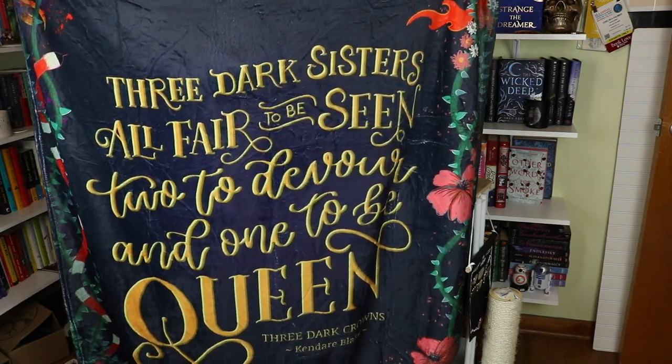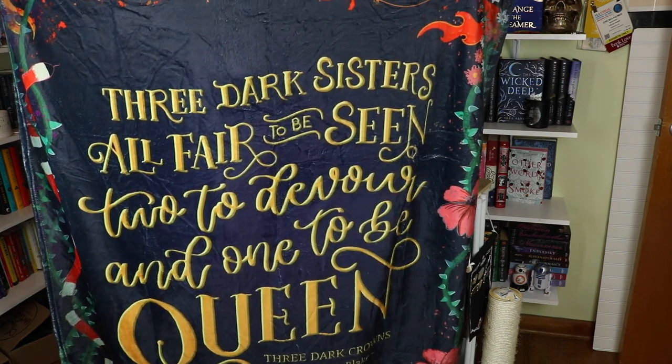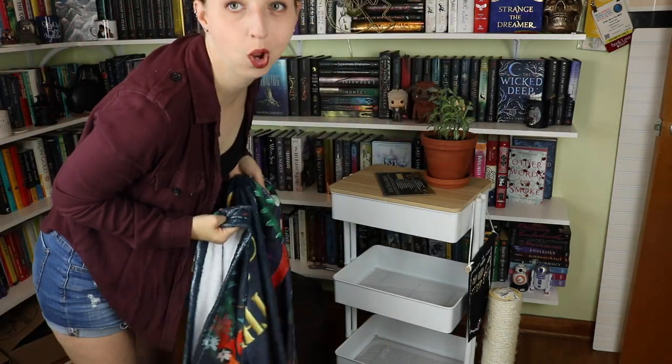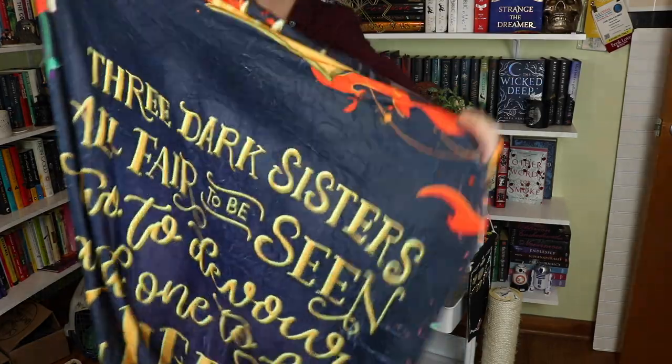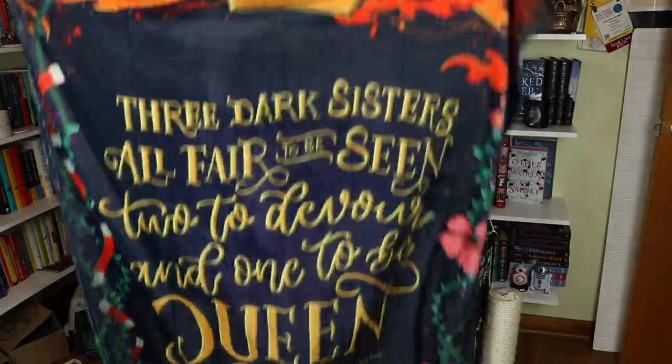I can't read it yet because the viewfinder is too far away and I don't have my glasses — your girl's blind. It reads: 'Three dark sisters, all fair to be seen. Two to devour and one to be queen.' Oh, that is lovely! Can you see the whole thing? Beautiful.